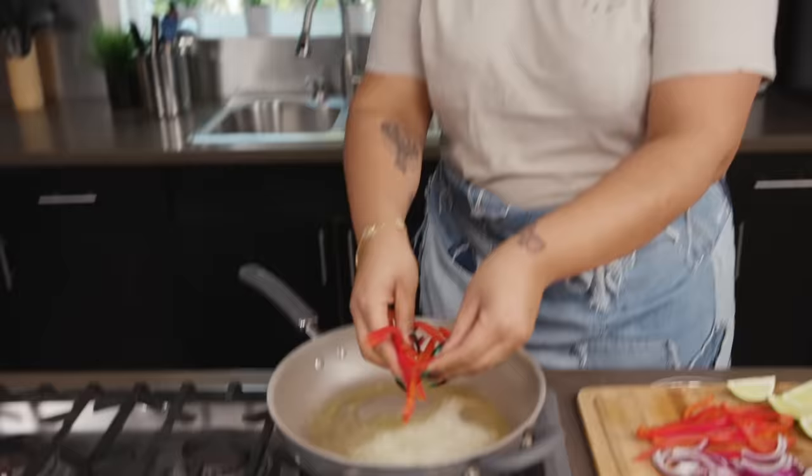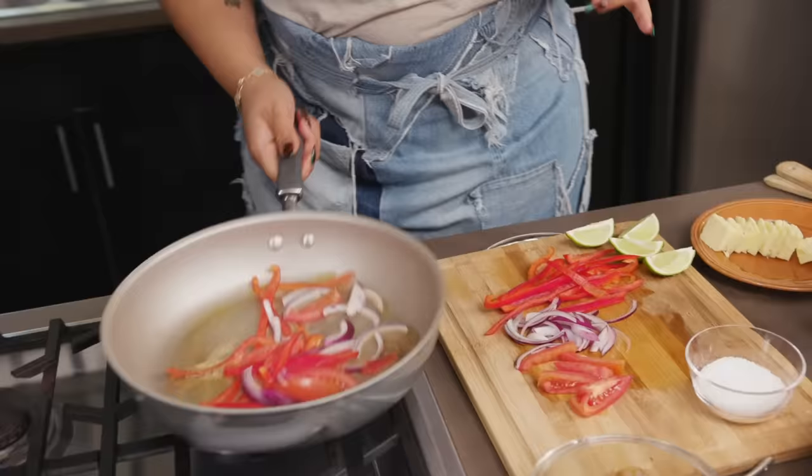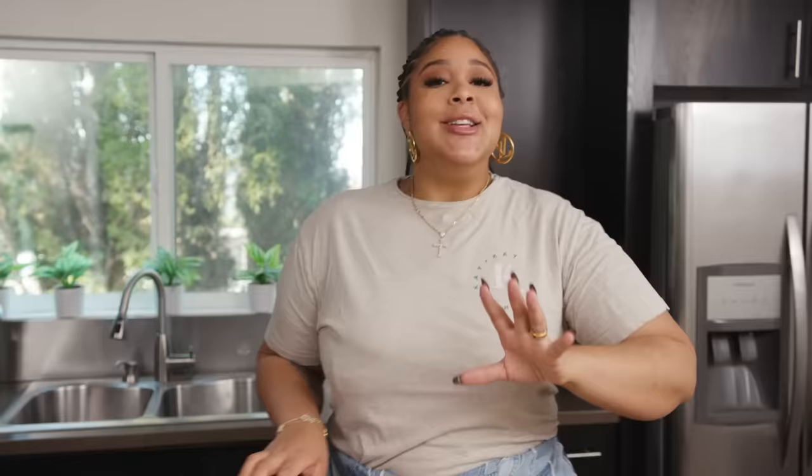We have the pan nice and hot, so we're going to add a good handful of peppers, some onion, some tomato — you just want it to develop color. So when he asked me to take a picture, I was like, no way.